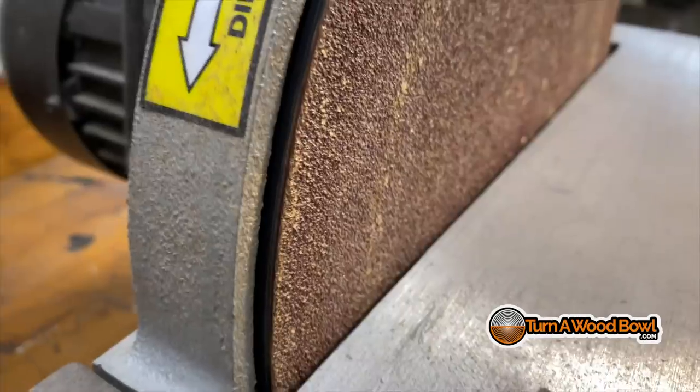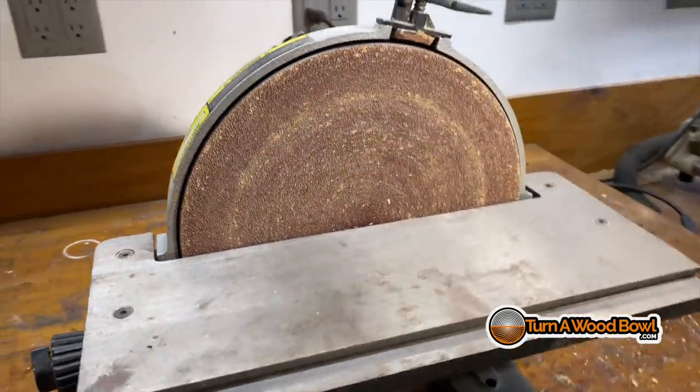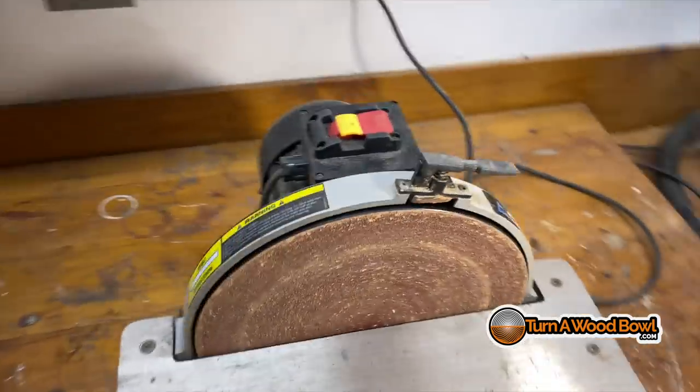I've got a unitasker, and my unitasker is my disc sander. When I got it, I was all excited about it. To be quite honest, I used it for quite a few things — shaping wood and doing projects. But I don't use it that much anymore, especially with bowl turning, and there are several reasons I'll go through right now.